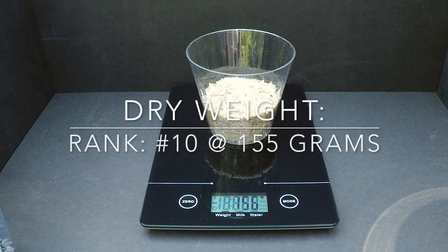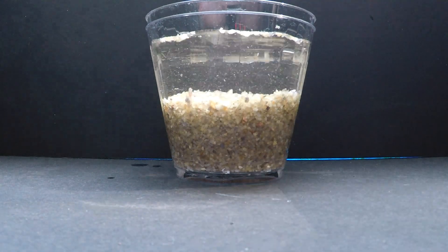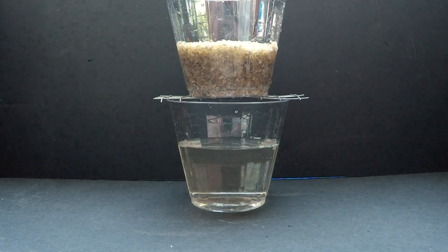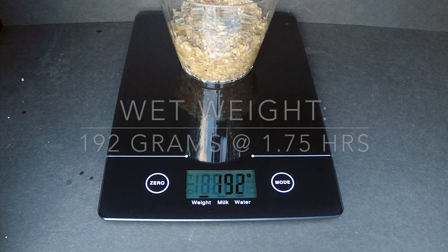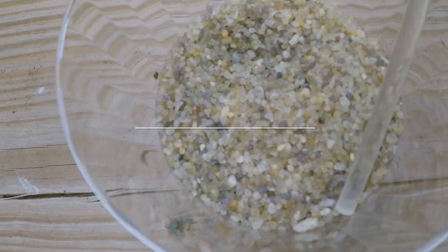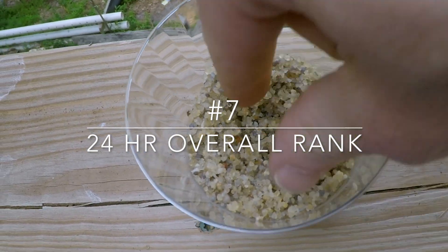Sand is one of the most available components around the world. It is also the heaviest of the components that we tested. Small grains of sand can easily block drainage, so it must be sifted well before use. Sand also drains very well, but the majority of the moisture held within it is from surface tension and not from absorption. With 12 grams of moisture retained and 67.5% loss, sand ranks number 7 on our list.